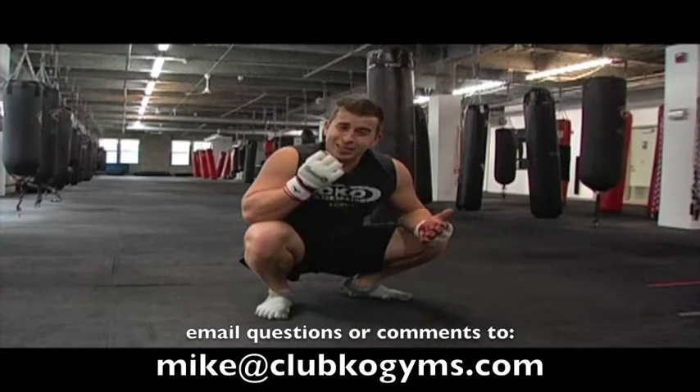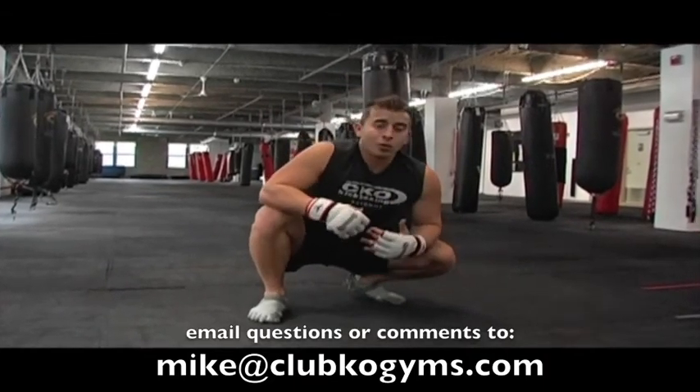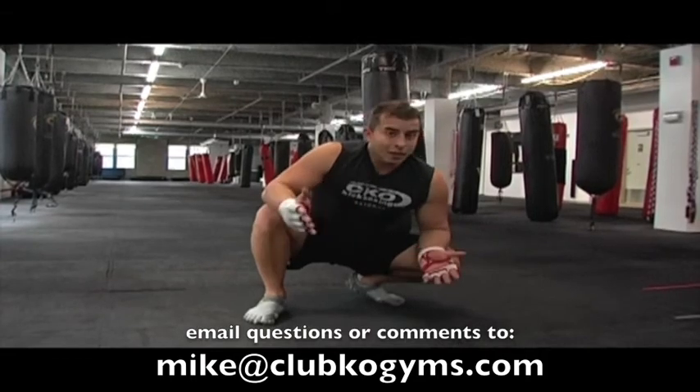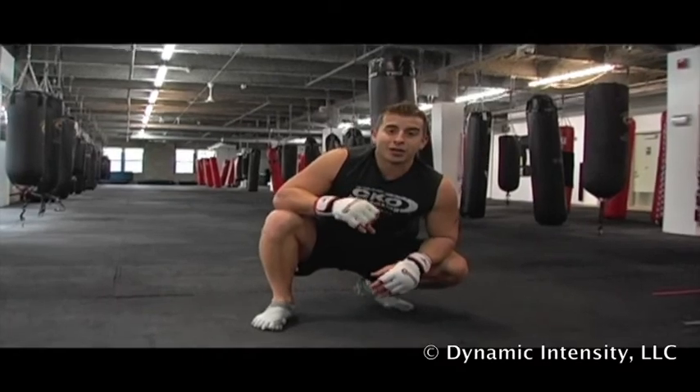Please keep checking back in. This is Mike Andrula for Dynamic Intensity. If you have any questions, concerns, or you wanna see me do something crazy, email me at Mike at ClubKOGyms. Seacrest out.